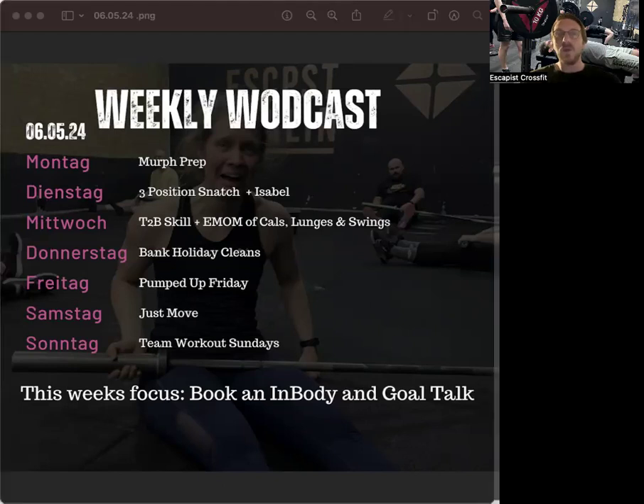Small reminder: Murph is going to be the first of June, and I really want everyone to join, because this is a test you can redo in 10 or 20 years from now and see how your fitness has evolved. You might think it'll be worse — but actually no. We can see data on people doing CrossFit for 20 or 30 years and they're still improving.